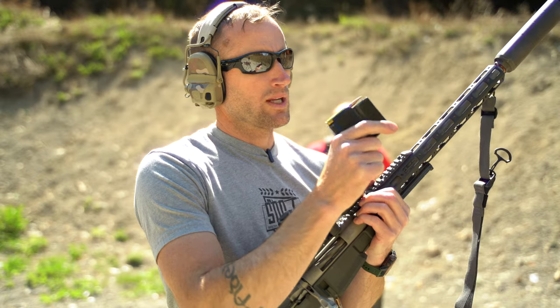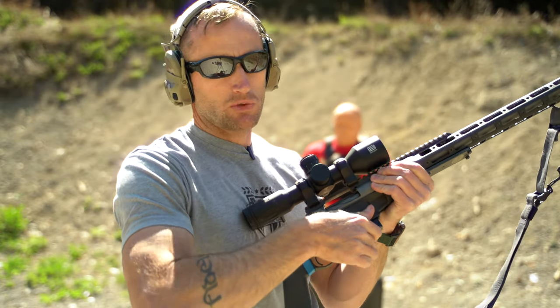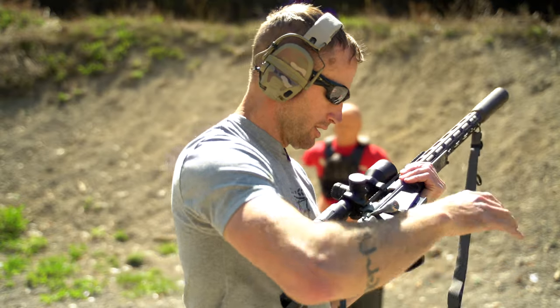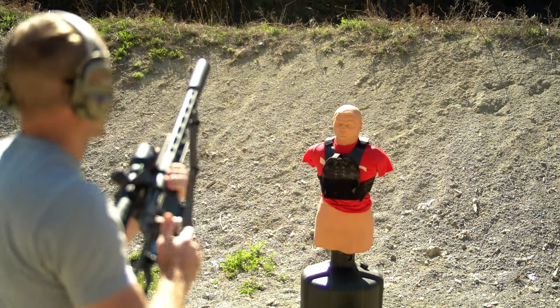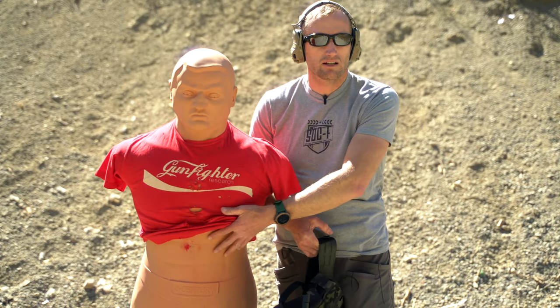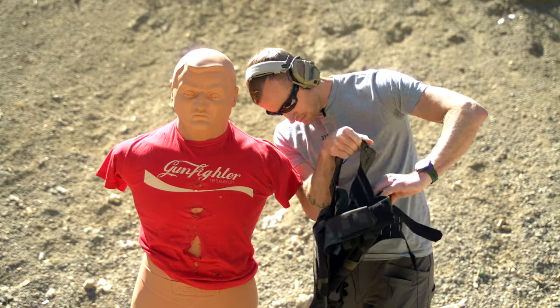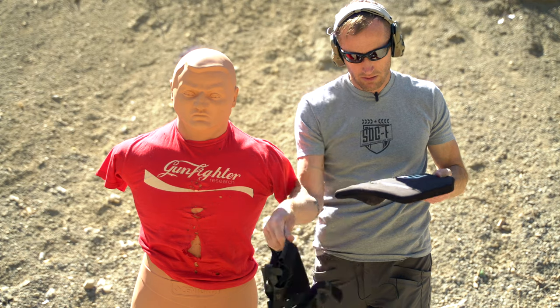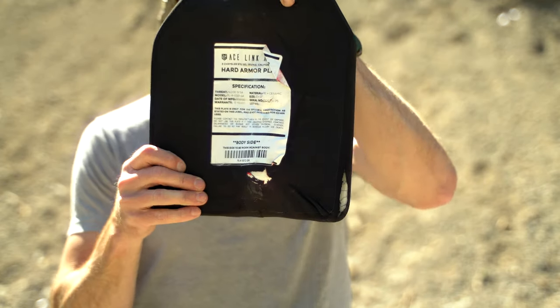Last one Bob, then we'll get you some mortar and water. Right here: .243, loaded up by Unknown Munitions with a Berger Hybrid Elite, cooking through a 17-inch barrel at just over 2,900 feet per second. Let's party, Bob — last one. Like a champion! He was obviously flexed so it probably didn't hurt too much, but again, definitely some back face deformation going through right here at the bottom of the plate.